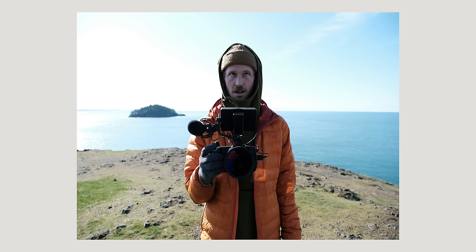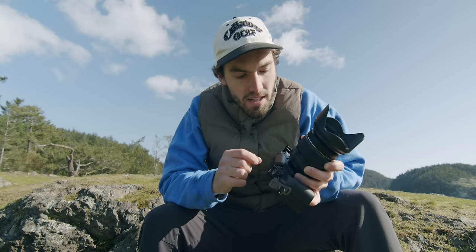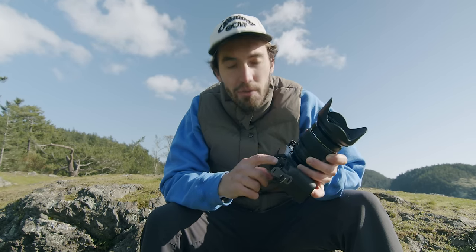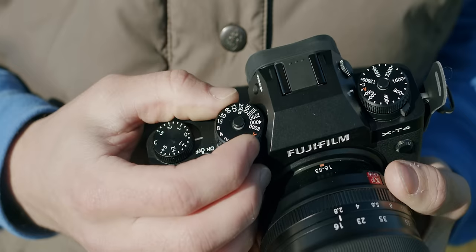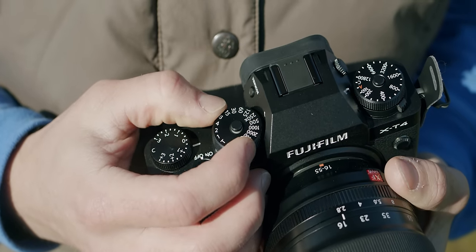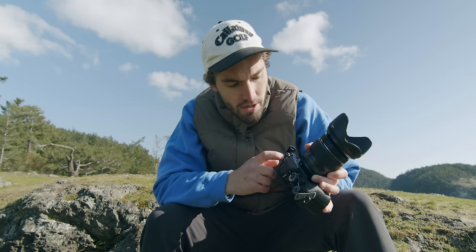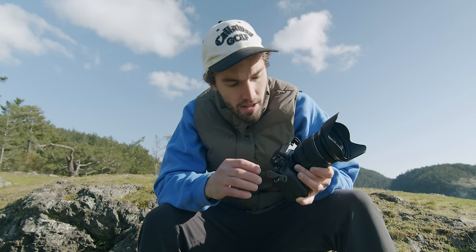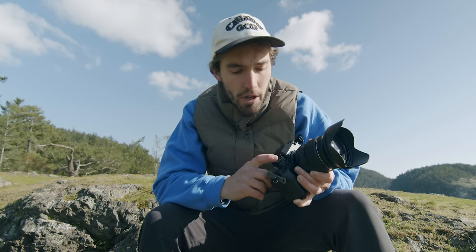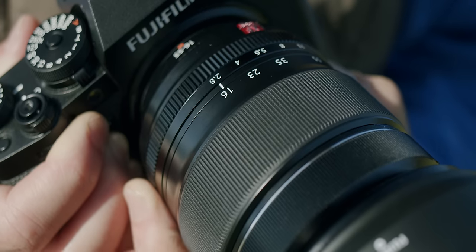One thing I love about the Fuji cameras — I used the X-T3 before — is the same thing with these dials. It's kind of old-fashioned, like a lot of film cameras, but number one it's nostalgic, and number two it's incredibly functional. The way I'm shooting today is pretty simple: I have the ISO capped at 3200, shutter speed also on auto so it can crank up to 1/8000, and I have full control of the aperture.